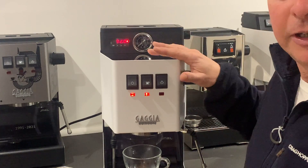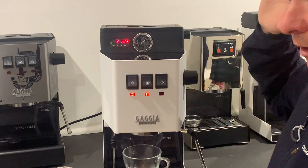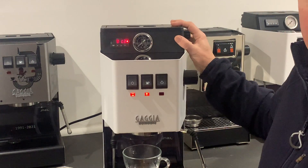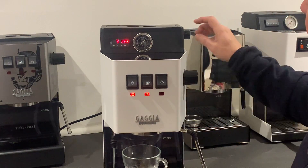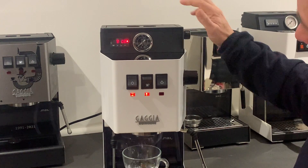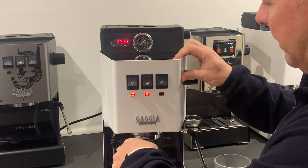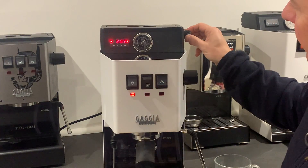This allows me to pre-infuse. Pre-infusion is found on most machines costing thousands — certainly two or three thousand pounds. With this dimmer, I can control the water flow from very low up to nine bar. The coffee puck provides the resistance, so I can pre-infuse effectively.